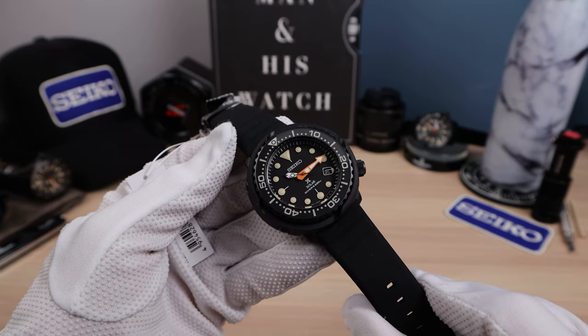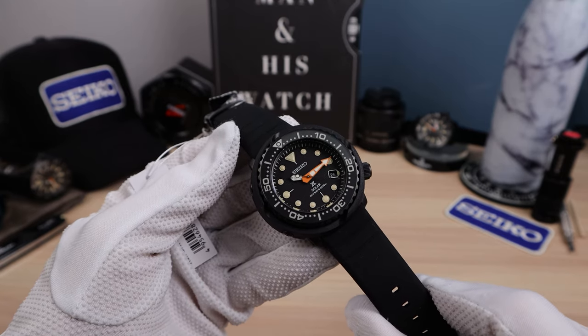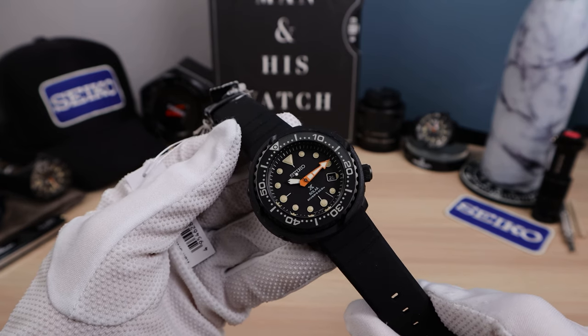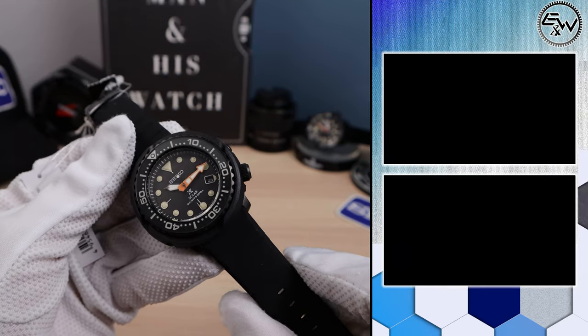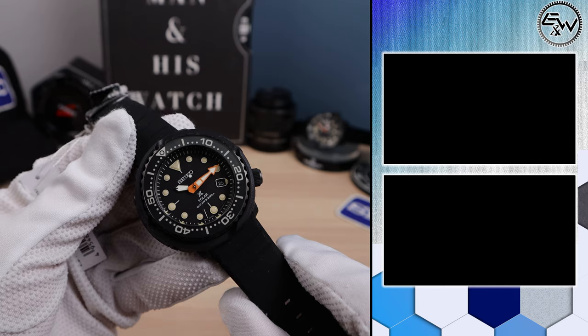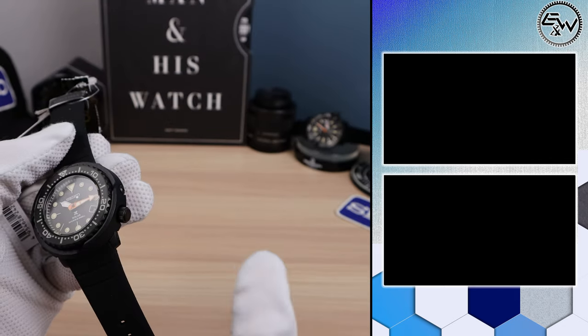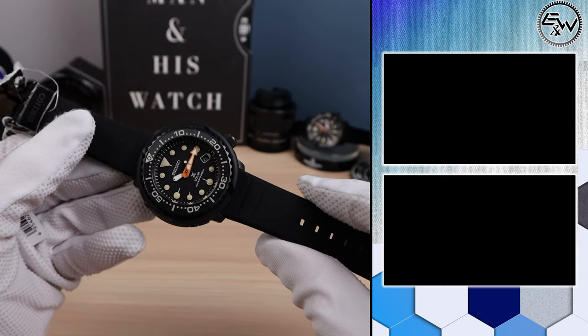We do have a new merch store — check it out. You can get a shirt that says 'you can get a Swiss watch for that price.' I'm working on a new water bottle, so the current one will disappear soon once my custom one comes. Please support the channel by watching the videos linked on screen, and I'll see you in the next one.